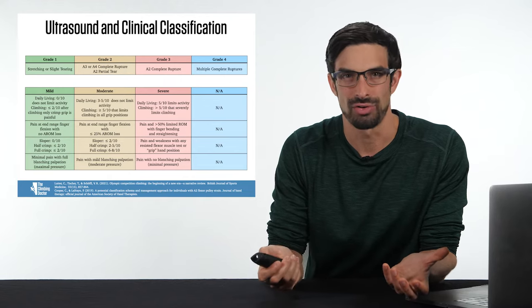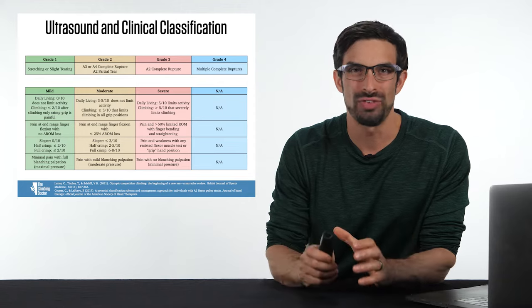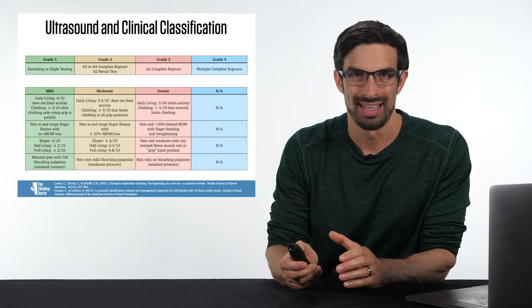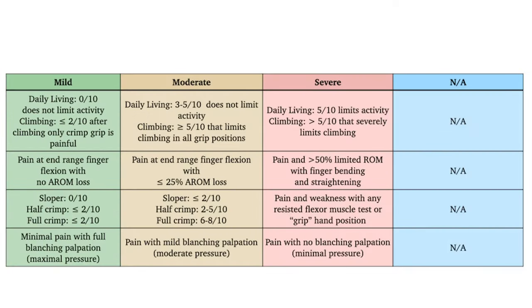You can also use CT scan or MRI. But if you don't have access to ultrasound imaging and can't grade a pulley sprain from 1 to 4b, then you can use a clinical criteria developed by Cooper and colleagues. The characteristics of this clinical criteria are mild, moderate, and severe — based on the influence of pain on daily living and function, active range of motion, manual muscle testing, and pain with palpation.